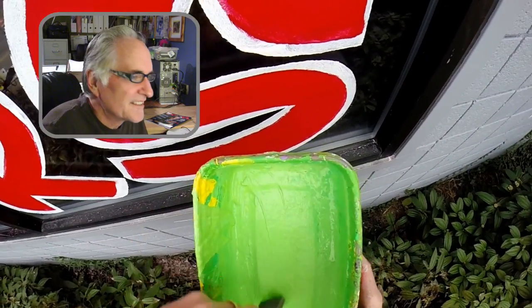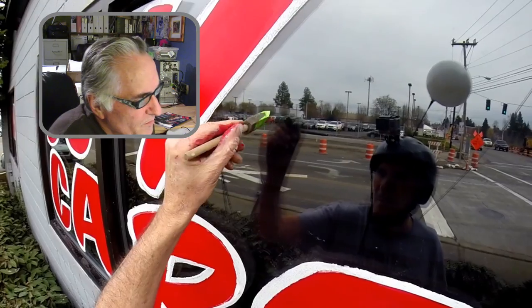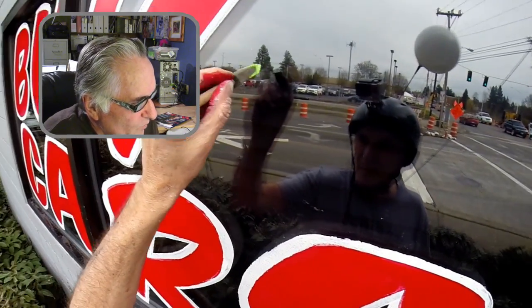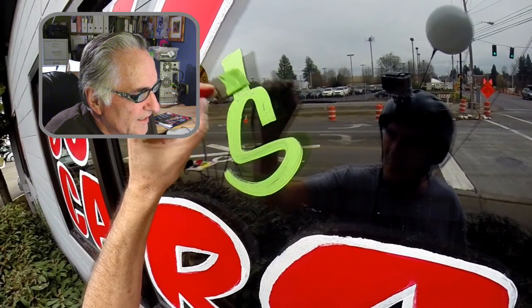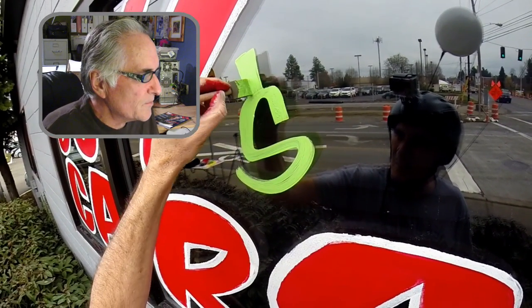Hey everybody, how's it going? I usually do a base coat behind my big letters, like the white and the red here. But I just want to do some single coat lettering. I don't do it that often, but it's pretty simple to do.